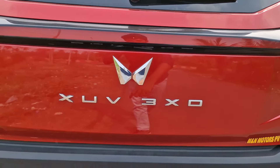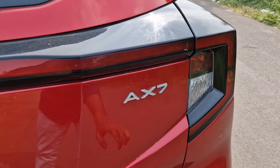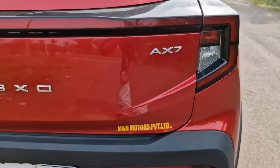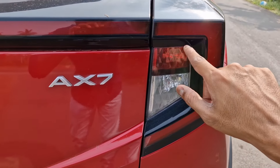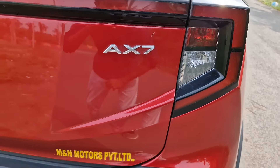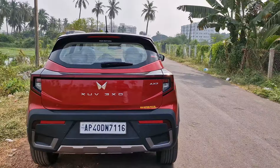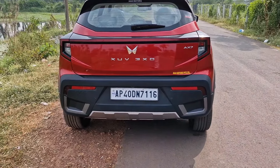Coming to the rear, you have that big long LED strip and the rear is completely revised. We have a big Mahindra logo and XO 3XO badging along with AX7. This is not the top-of-the-line variant — the top variant comes with AX7L, a small 'L' written over here. The tail lamps are not all LEDs — the brake lamp and indicator are halogen. Everything else in the rear is new; nothing is similar to the old 3XO.